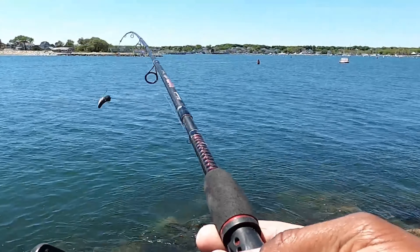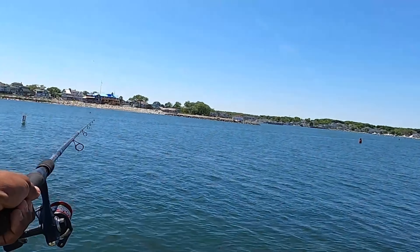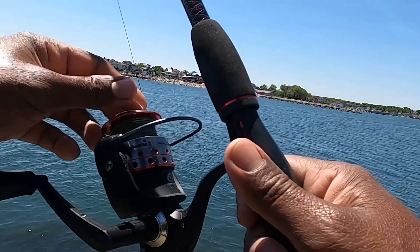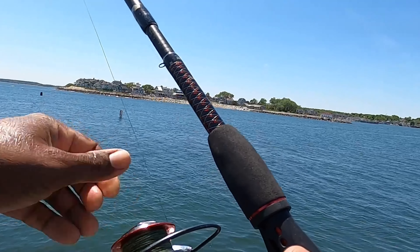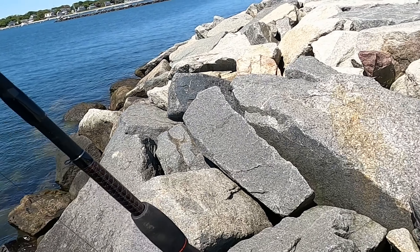Let's cast it over here. That was a nice cast I guess — for the size of the rod, it's a small one.